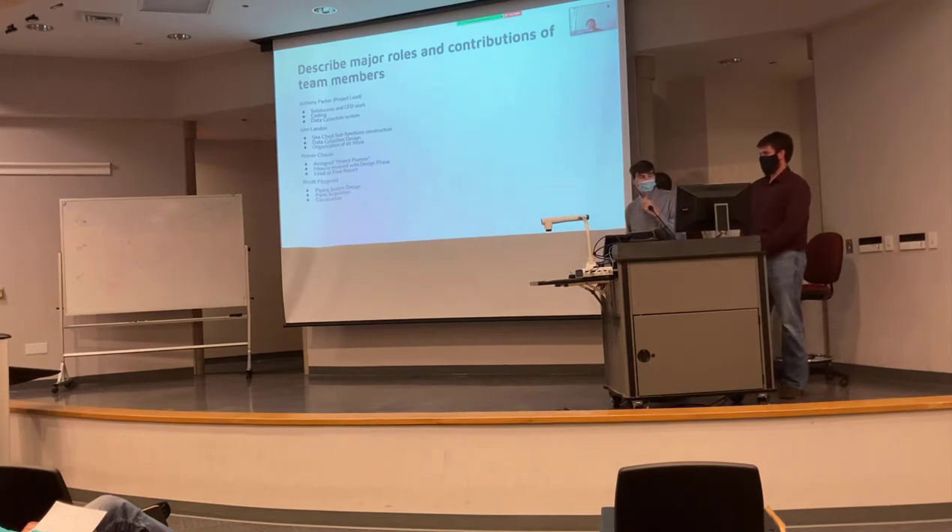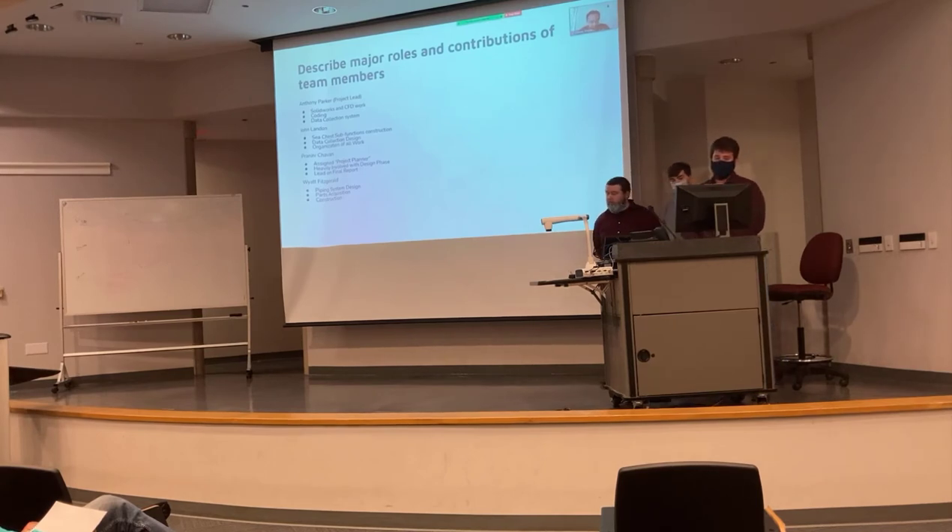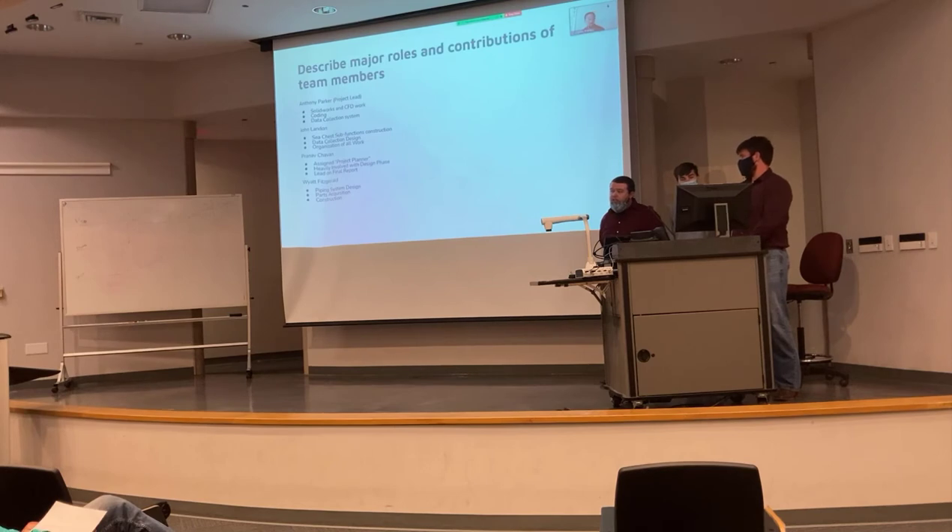Major roles and contributions: Anthony did the SolidWorks and CFD work, Arduino coding, and the data collection system. One team member was in charge of the sea chest subsystem construction, data collection design with all the sensors, and organization of the paperwork — turning it in on time. Another was assigned project planner both semesters, was heavily involved in the original design phase, and took the lead on the final report. Pranav was in charge of designing the piping system, ensuring correct tolerances and sizing, sourcing all the PVC parts, and the overall construction of the test bench and PVC system.